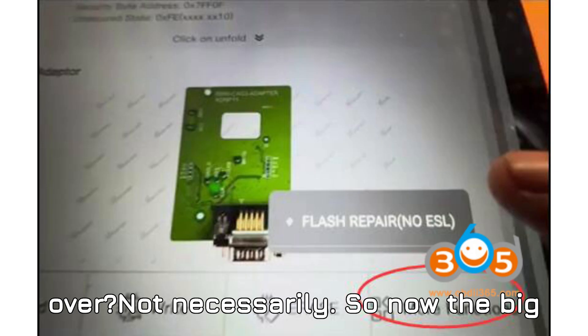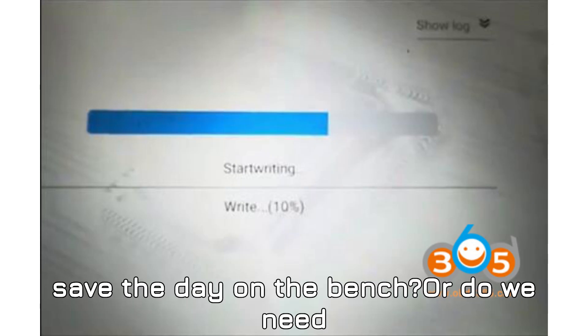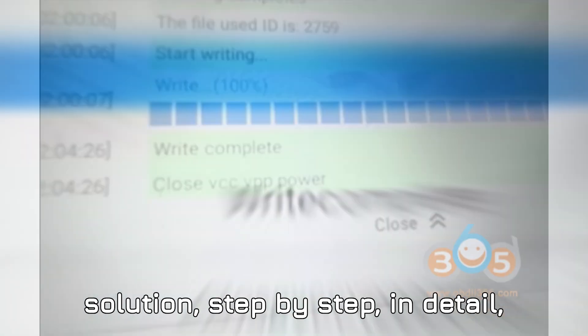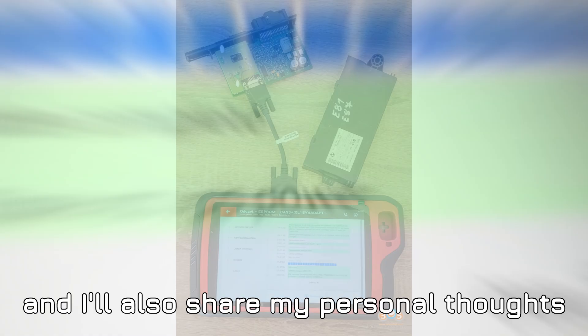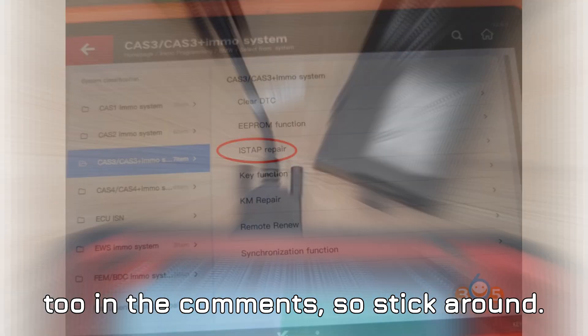Not necessarily. The big question: can VVDI Key Tool Plus save the day on the bench? Or do we need to reach for a different tool like AUTL or OBSTAR G3? Let's walk through the solution step by step in detail, and I'll also share my personal thoughts near the end. Then I want your opinion in the comments, so stick around.